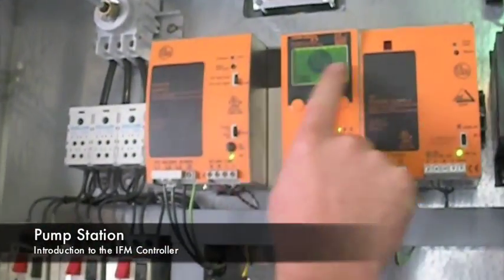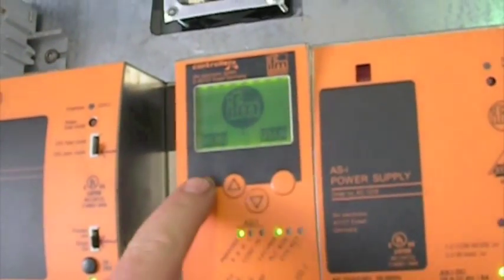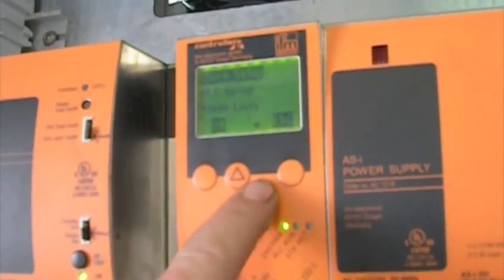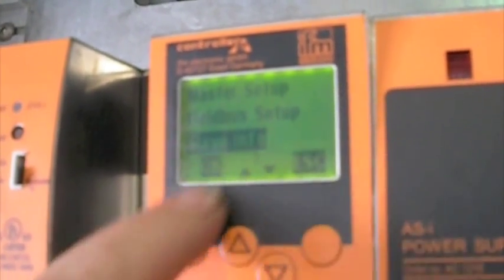The IFM screen — this is a nice feature to go back and see if our slaves out in the field are working. You can press menu, go down to slave info, and hit OK.